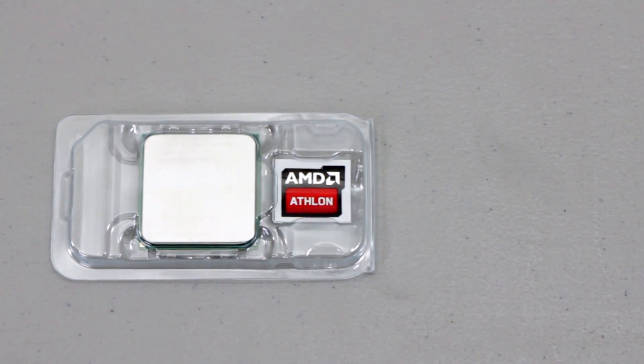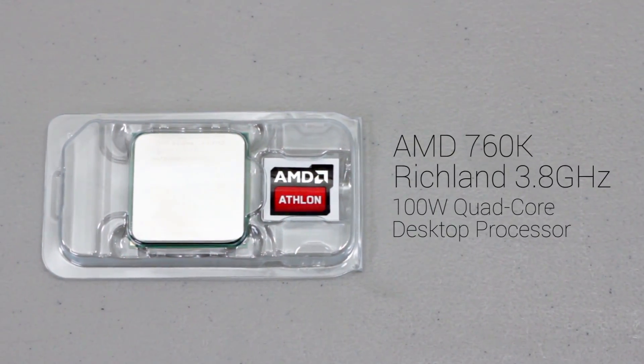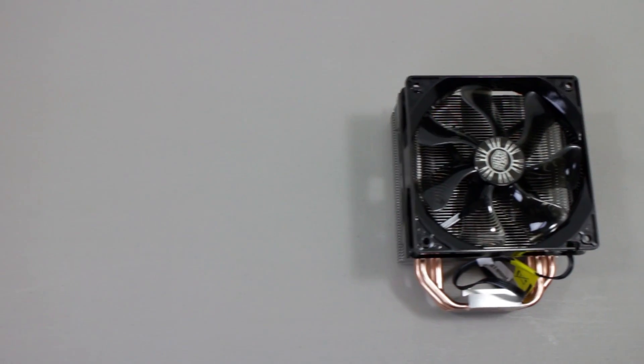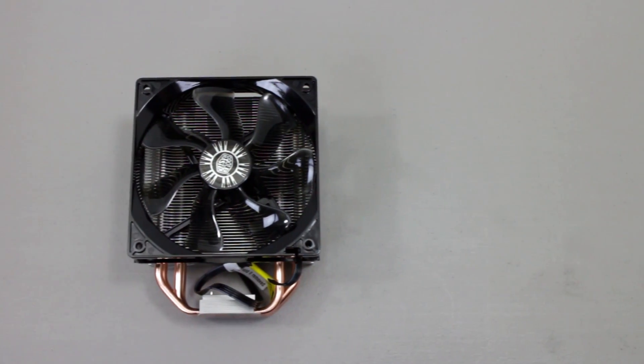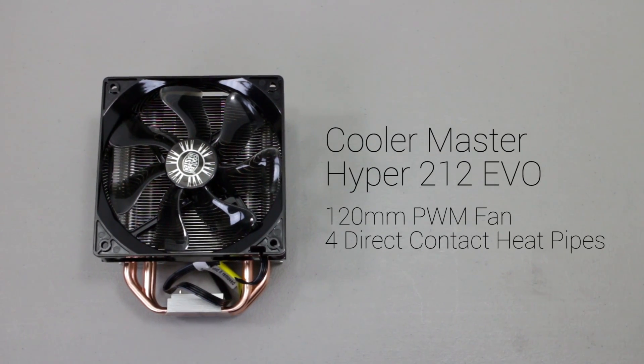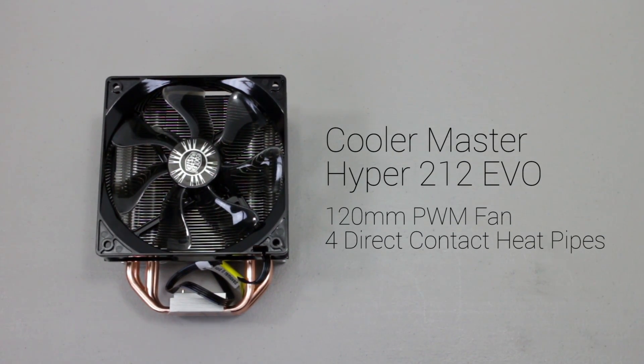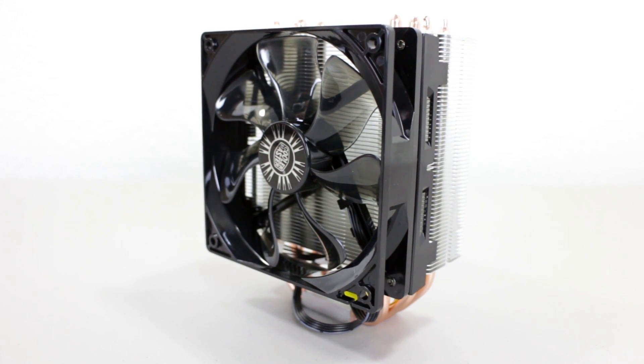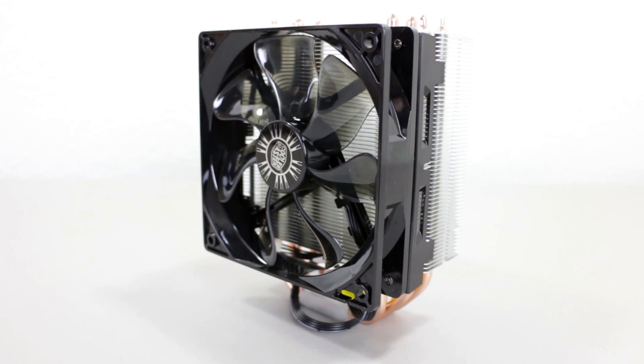For the CPU I am using the AMD 760K Richland series 3.8GHz quad core CPU — a CPU instead of an APU, which is what you would typically see in this FM2 Plus build. Although the CPU comes with a stock cooler, I decided to upgrade to a popular aftermarket cooling solution: the Cooler Master Hyper 212 EVO with its 120mm PWM fan and 4 direct contact copper heat pipes.